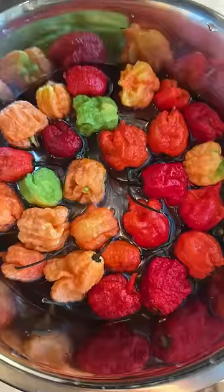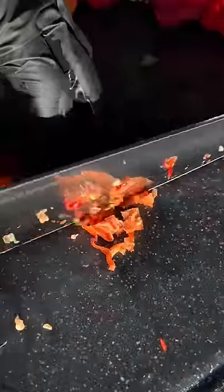I'm disappointed in myself for this. I was really excited because I picked up these Carolina Reaper peppers for four dollars at the farmer's market, and I was going to try and make hot sauce for the first time.